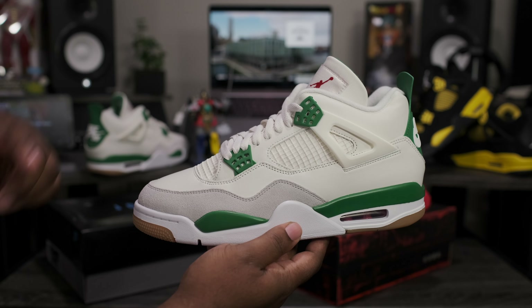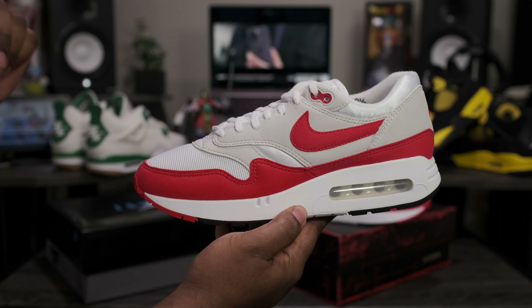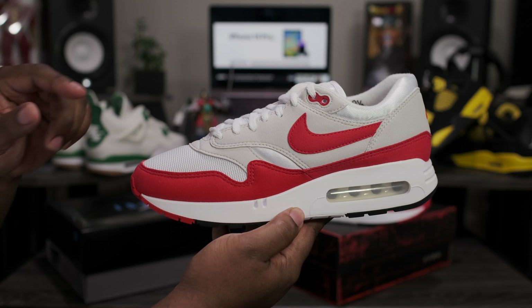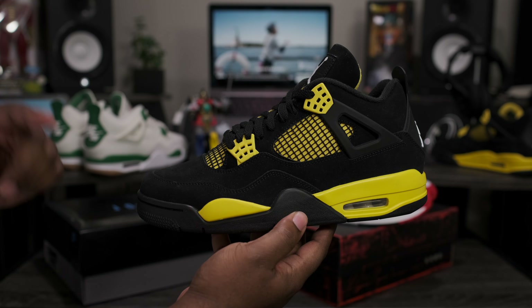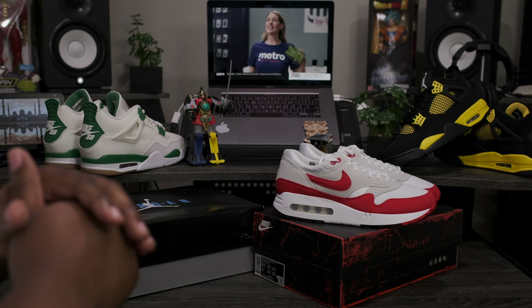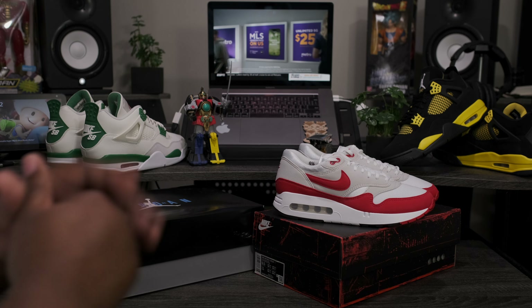First up, we got the Air Jordan 4 Retro SB — this one releases March 21st. Then we have the Air Max 1 86 OG, releasing on Air Max Day, March 26th. And last but not least, we got the Air Jordan Retro 4 Thunder, releasing mid-May. Now all of the releases I just mentioned are available on fineline1721.com. I also have reviews live on the channel if you want to check them out.